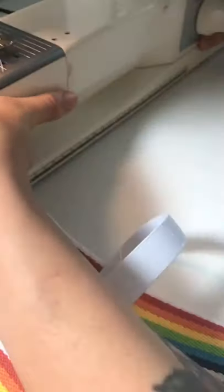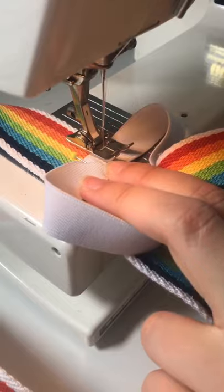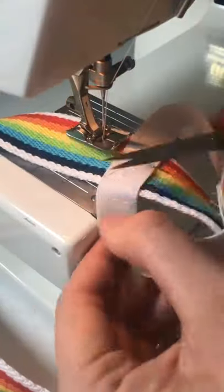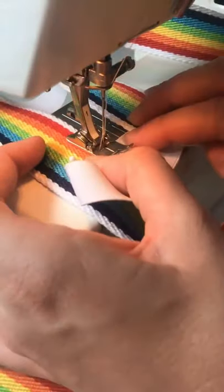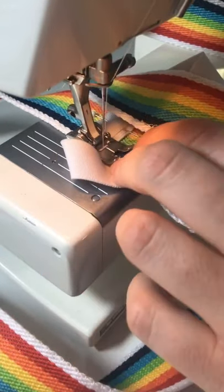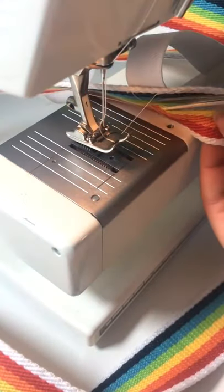Now to pin the other ones on to the other side. There we have it — you have now got your water bottle holder!